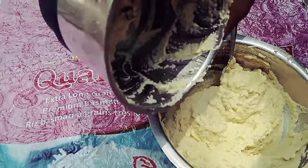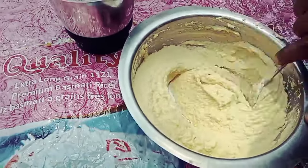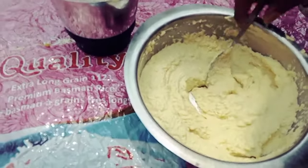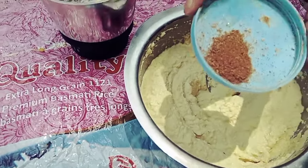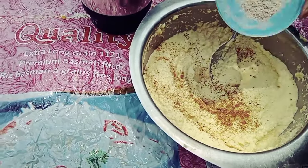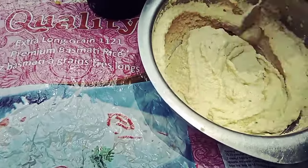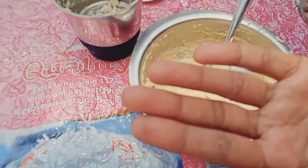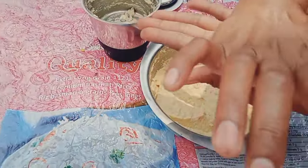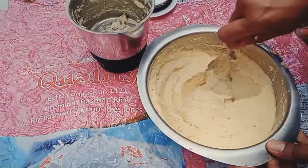We are going to make a lot of fresh water, and we are going to make a lot of fresh water. This is the one. Let's take a little powder.